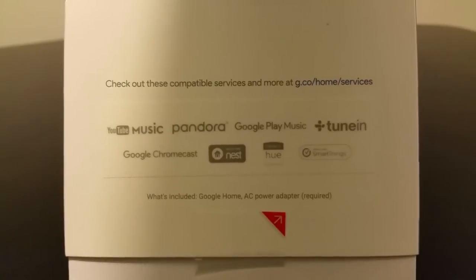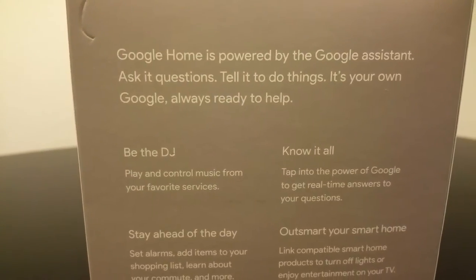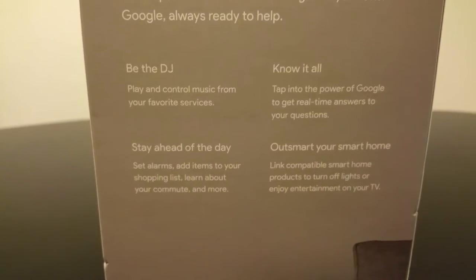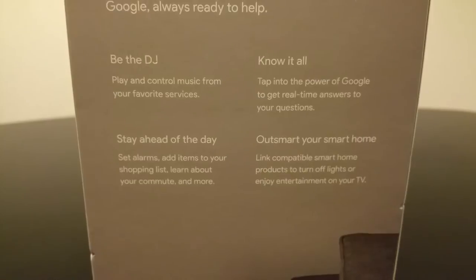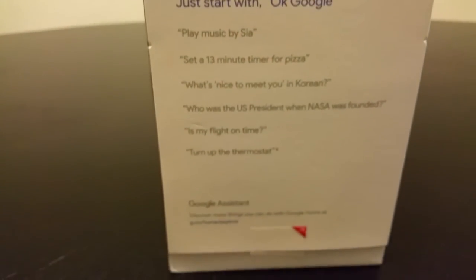The box tells you what applications it works with. Google Home is powered by the Google Assistant — ask questions, tell it to do things. It's your own Google, always ready to help: your DJ, know-it-all, stay ahead of the day, out-smart your home. The top of the box just has Google branding, and the back has a serial number. Nothing too special.